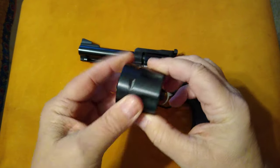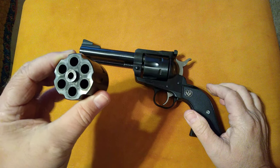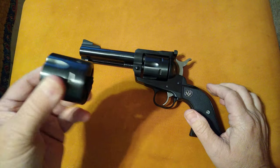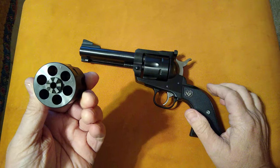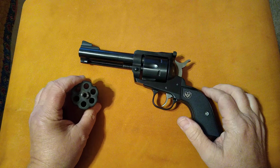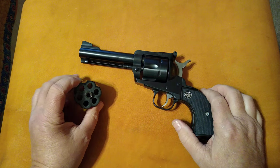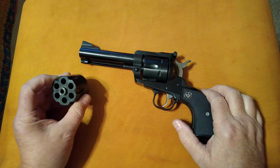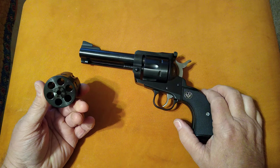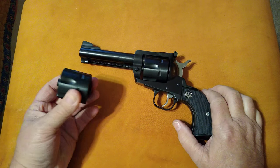It shot pretty good. I might have to do a little adjusting on the sights on a better day, but for the most part I hit pretty decently with it straight out of the box. One thing I did notice is that after about four cylinders full of steel case ammo, extraction did get a little hard. But this gun was not cleaned from the factory — I basically took it straight out of the box and shot it.